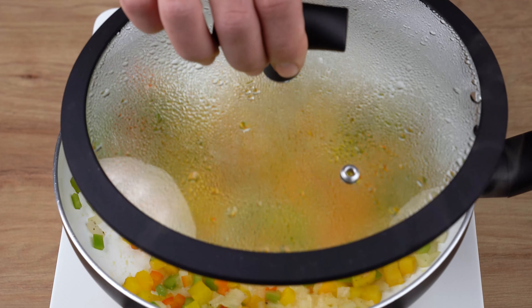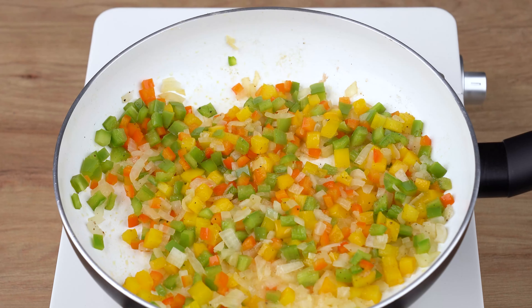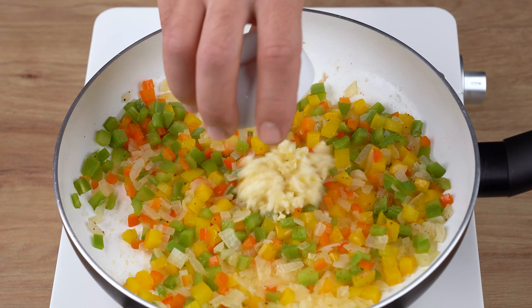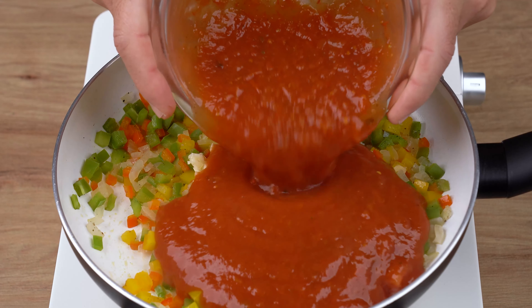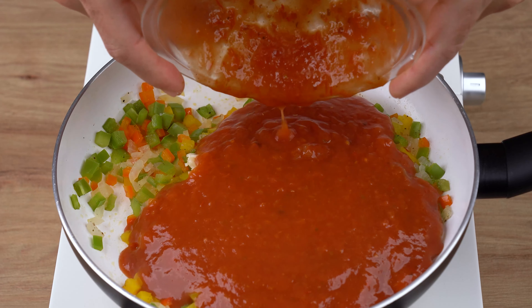After this indicated time, add three garlic cloves finely chopped into dices, 400 grams of tomato sauce, and stir all the ingredients very well until combined.